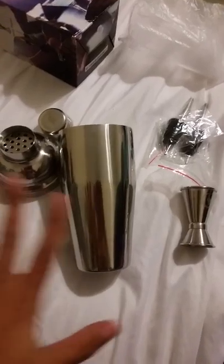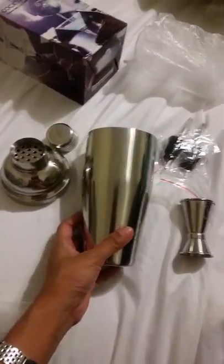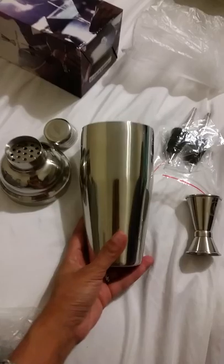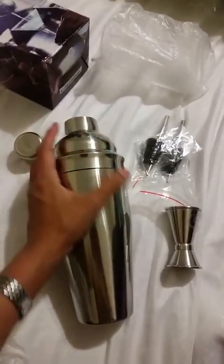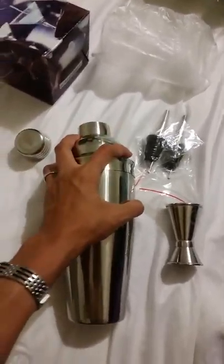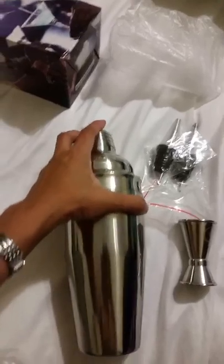As you can see, here it is. I like this — look how nice. It's a very nice stainless steel shaker and it's a very good size to make your margarita, which I really like to make a lot.